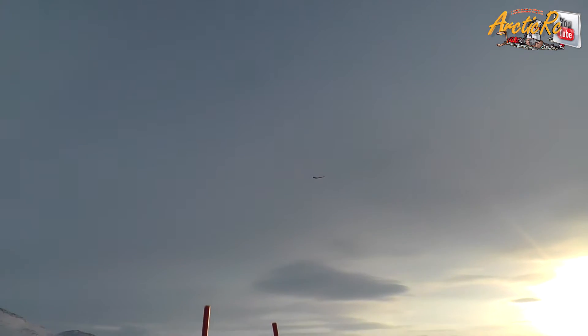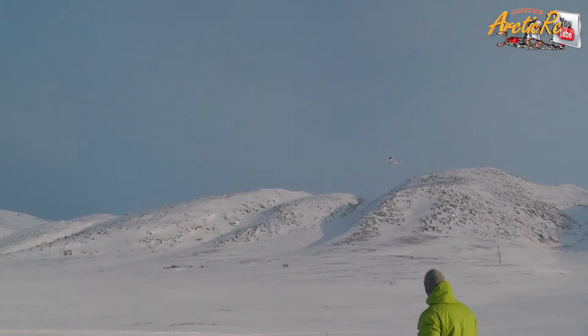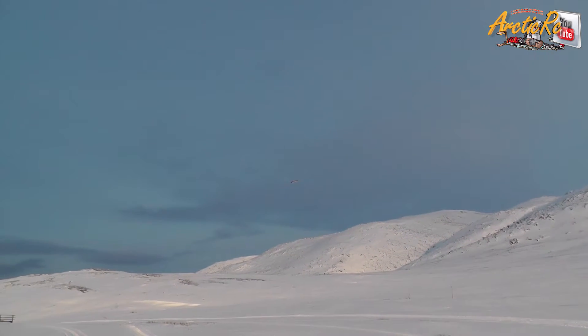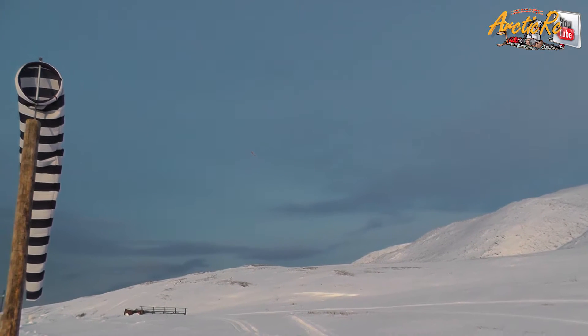Now she's quite a little bit... now she flies beautiful.